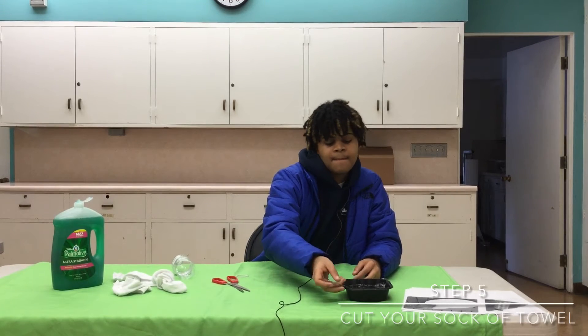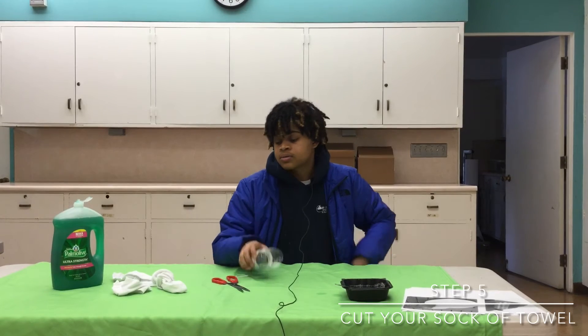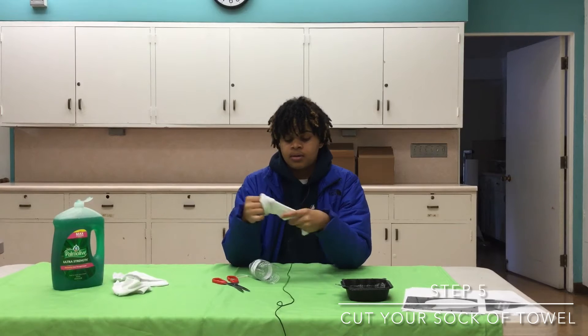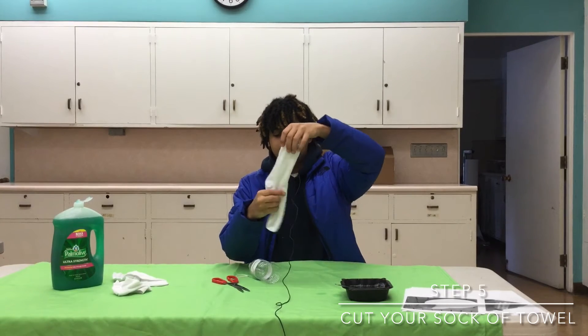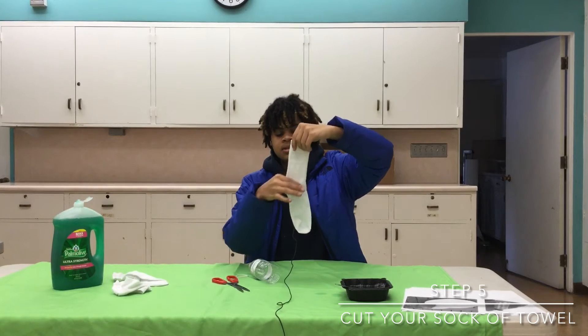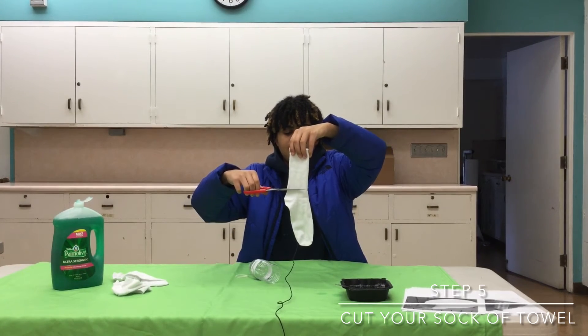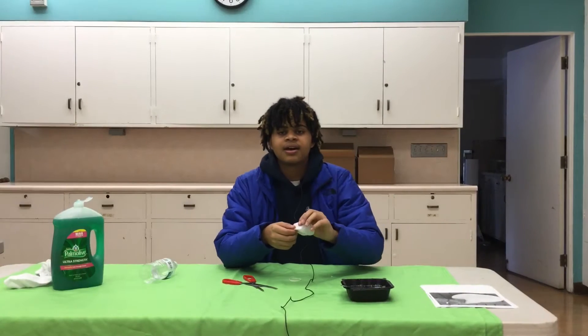You're gonna grab your water bottle — you might have a towel or a sock. If you have a sock, you're gonna cut it probably until it hits the ankle or the foot area. You just want one clean piece.